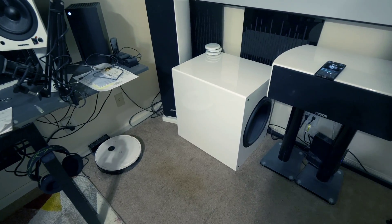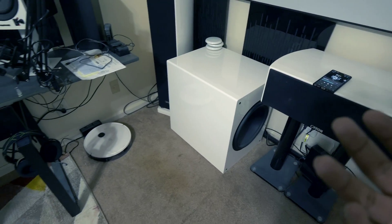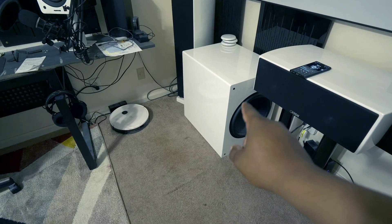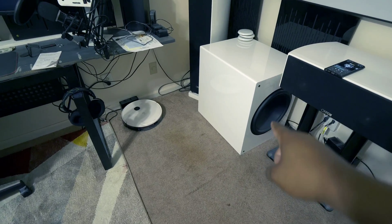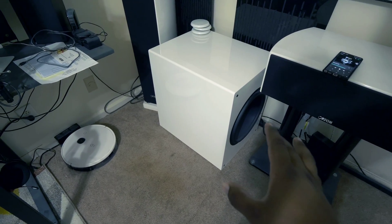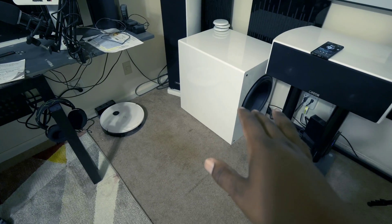If you guys know the market, everything supply-chain-wise is bad, so everything costs a lot more than it should. This is a very expensive sub as it is — I bought this for twenty-seven hundred dollars and it's really close to three thousand dollars now. It may take a while to get, but this is a phenomenal performer. Watch my reviews on this if you haven't already.